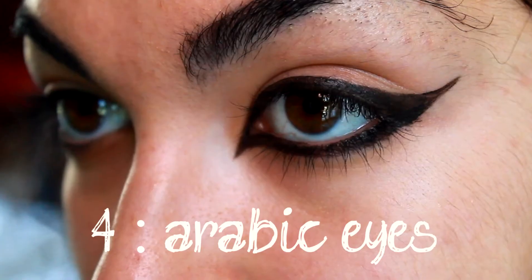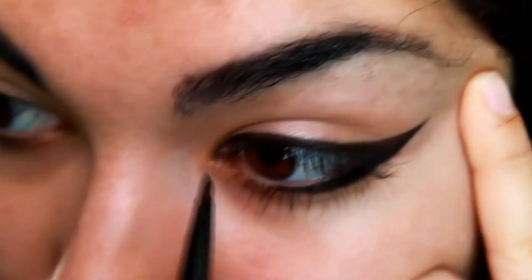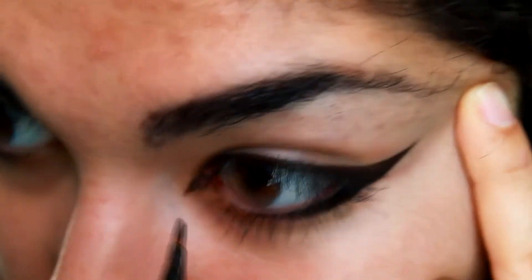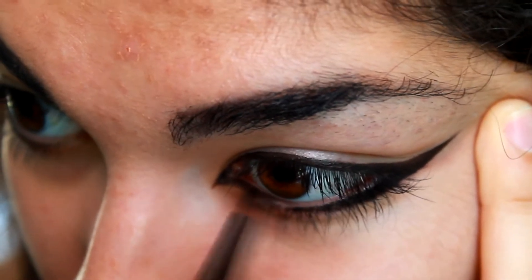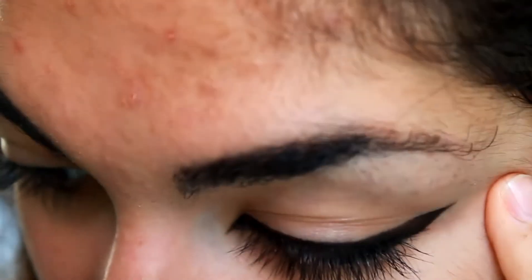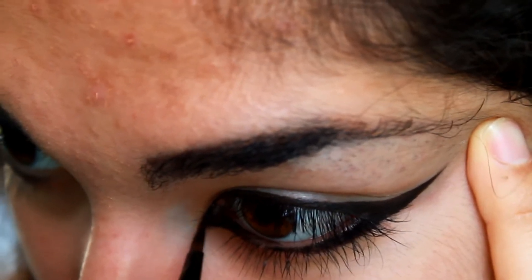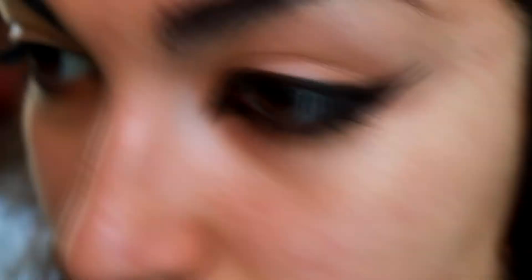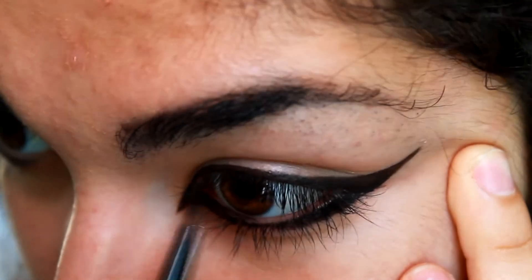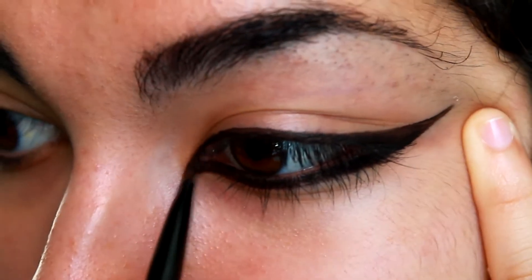Then you have the Arabic eyes. You begin with the smiling eyes style and then make a wing at the inner corner of your eyes as well. It gives this oriental look, which is kind of sexy.